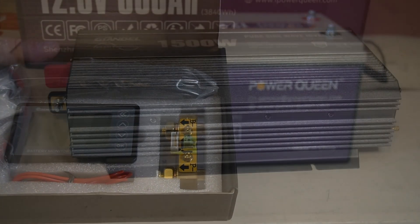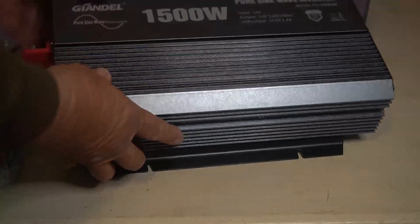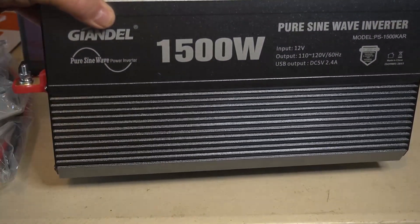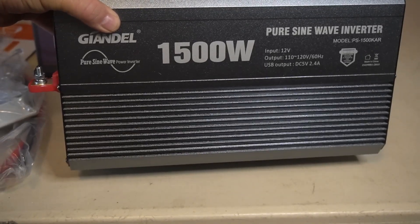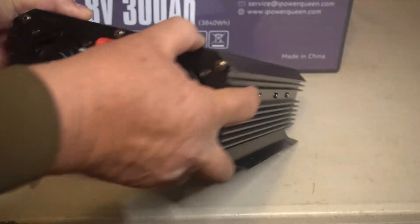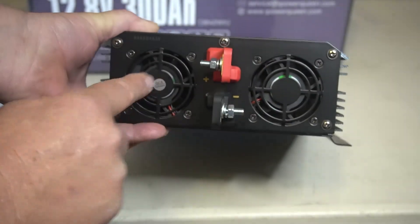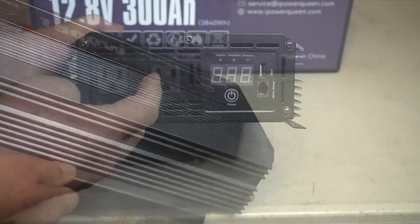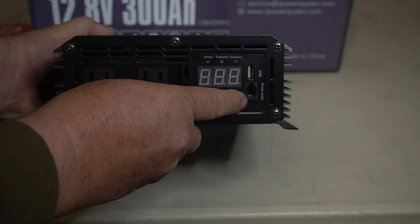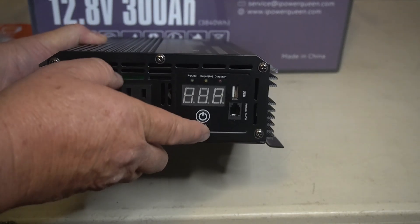Here is the inverter out of the box — it's pretty good size and fairly heavy. This is a pure sine wave inverter. The battery connectors are fairly beefy — positive and negative — with fans in the back. On the front you have two AC plugs, a ground terminal, a remote control connector, one USB-A port, a power switch, and LED lights to tell you what's going on.